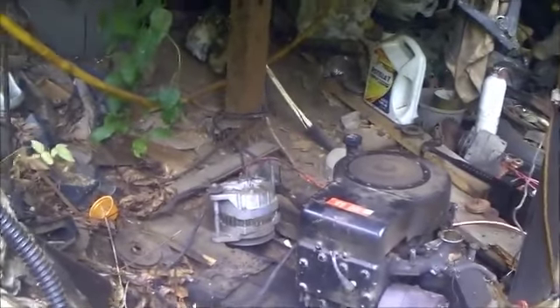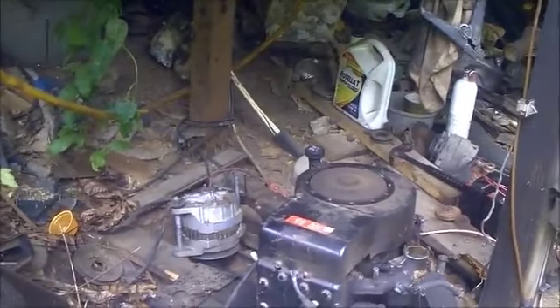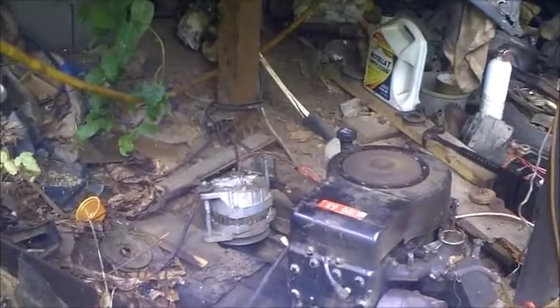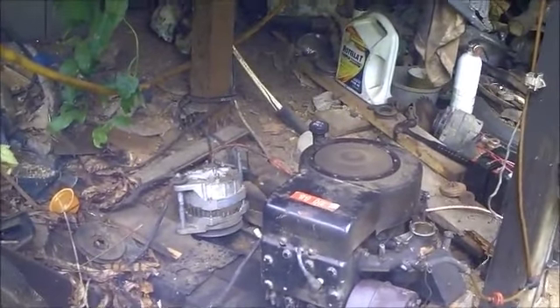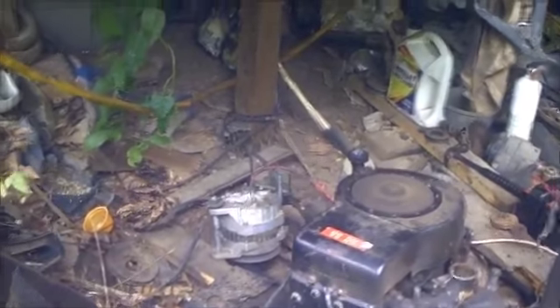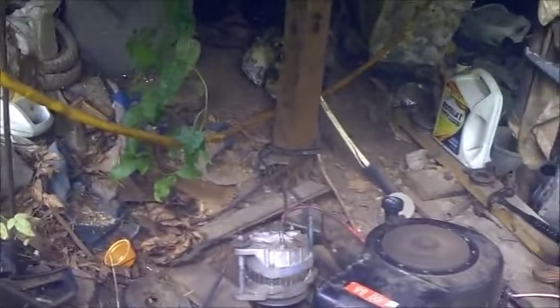I hope y'all are able to hear some of this. It's been running like that — not this motor, but on that train — for about 10 years now. Always supplied a good amount of power and keeps me going when the sun don't shine.